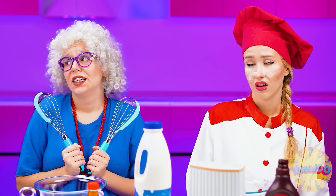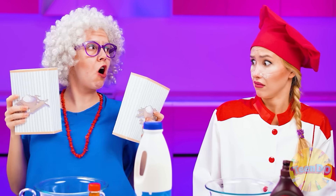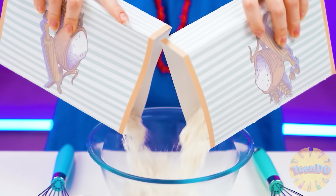We have a culinary challenge! But we need to feed baby Emma, not you, Susie. My dear Emma asked for waffles and Grandma will cook them right now.